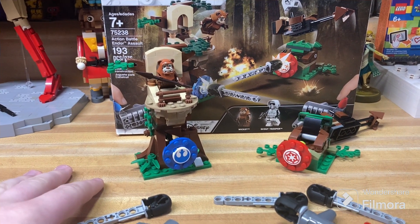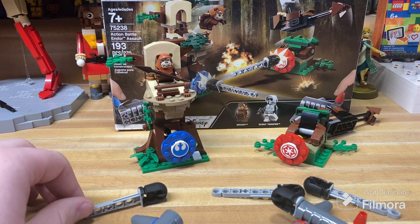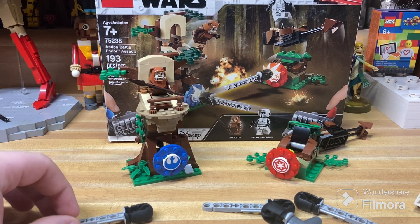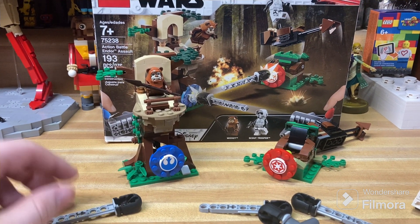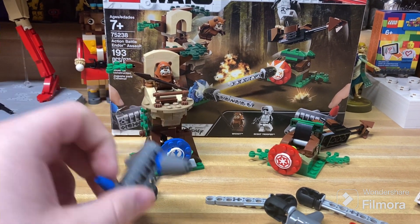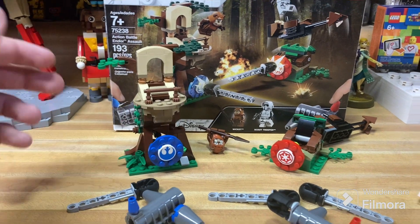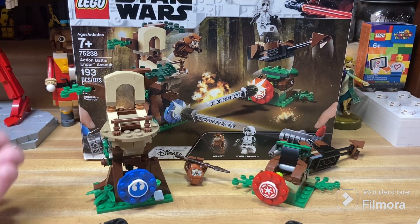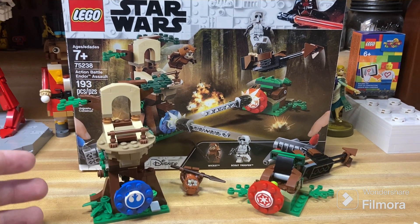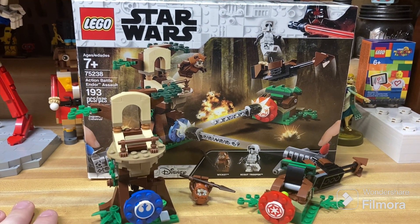That's really all I have to say about this set, and that's kind of why I've been procrastinating on it — because it's just not an interesting set. It's kind of fun just to mess around with these cannons a bit, but it's definitely not worth the $30 you might still have to pay if you want to get it new. So yeah, that's about all I have to say, and we'll see you later.